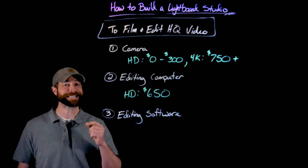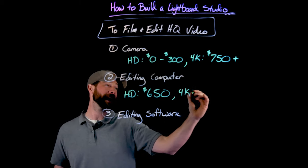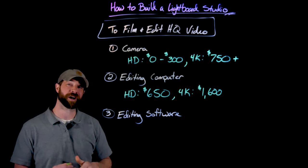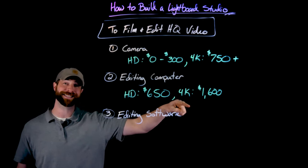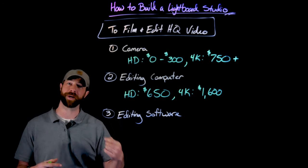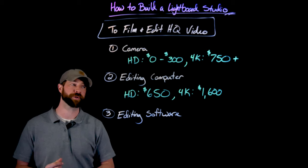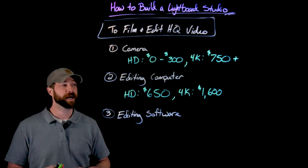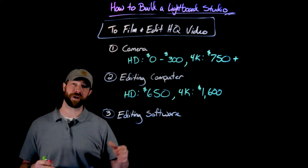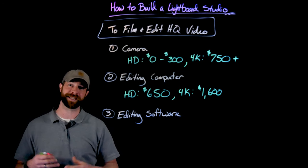To edit 4K video, you need a significantly stronger machine. For me, I built my own and the cost just for the components came to about $1,600 — and this was in June 2019, so costs fluctuate. The big cost is that it needs a strong processor — a multi-threaded processor with as many cores as possible is important for rendering video. You need a lot of RAM; I currently have 64 gigabytes in my computer. And then a really high quality video card, which can fluctuate in price a lot but goes a long way in helping the computer act smoothly even when processing 4K video.